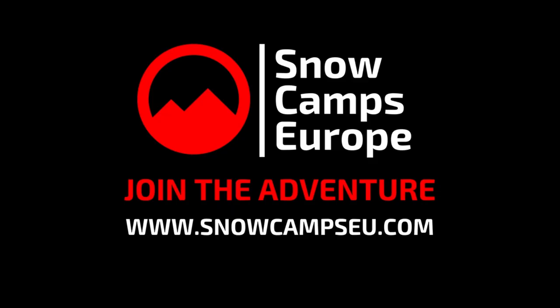If you have found this video helpful, please do give us the thumbs up, and if you haven't already, subscribe to the channel as there will be lots more from Snow Camps Europe coming onto YouTube over the coming winter months. On behalf of all of the Snow Camps Europe team here in Kaprun, we hope you have a fantastic winter season and we hope to see you on the slopes of Kaprun very soon. Bye for now!